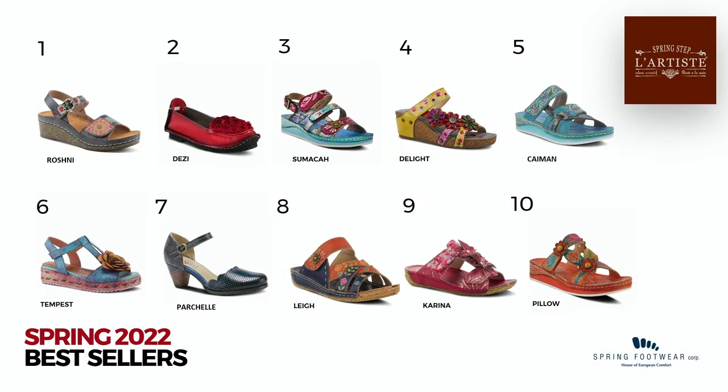Let's talk about some of the bestsellers — here's our top 10. You can see the family of constructions: the cork wedges in Roshni and Delight, and the flats in Desi and Parshell, which are closed casuals — key items for us available all year round. With open stock, you'll always be able to fill in when you need them. Start with your basic size scale, maybe three to five colors of these core items. When your customer needs more colors, you can go online to RepSpark and order, or call your rep for help.